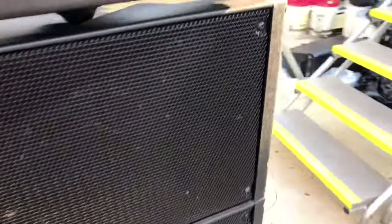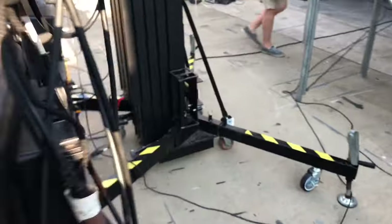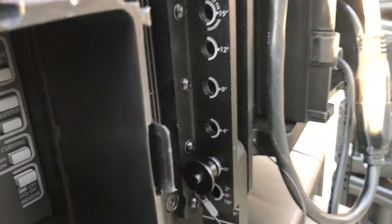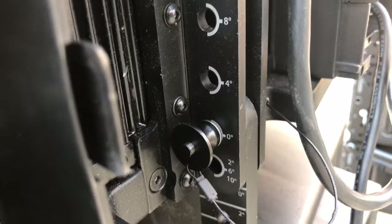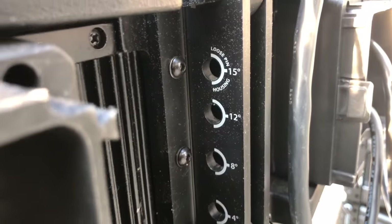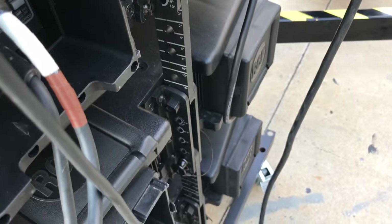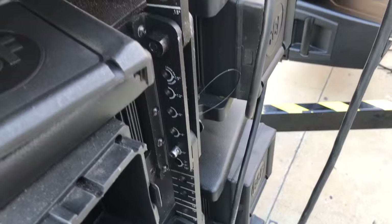The HDL20's flyware is a little bit different — a little more old school, but definitely a lot easier than any other line array with full rigging. You don't have nearly as many options; you just have 0, 4, 8, 12, and 15 degrees. On these you have to lift up and pin it, so you'd need somebody to assist to get it lifted and get everything exactly the way you want it.